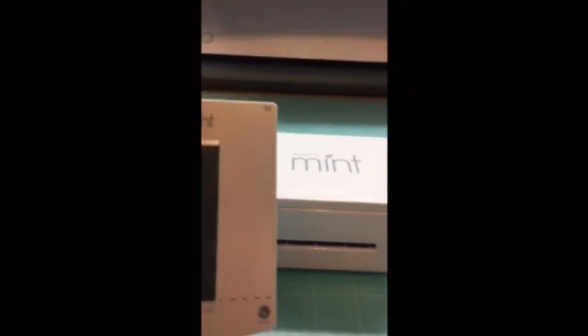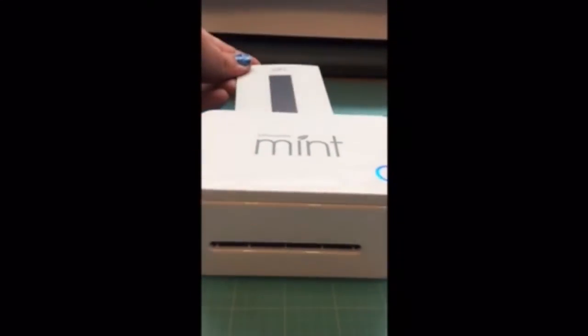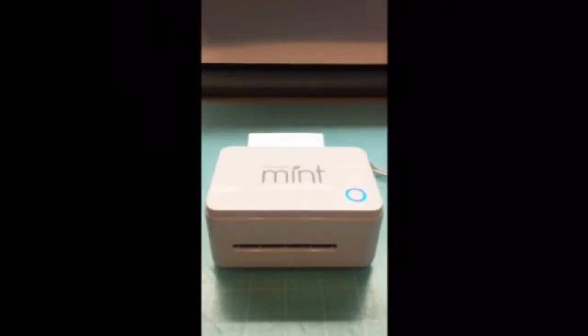Then you need to find the correct stamp blank that you've chosen for your design. Then you just simply feed that into the back of the machine. Just give it a little touch and the machine will grab it from there.